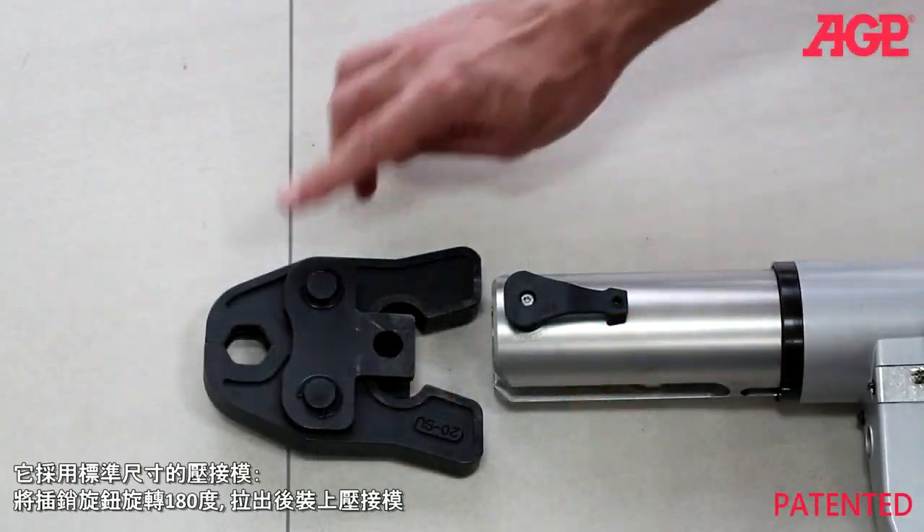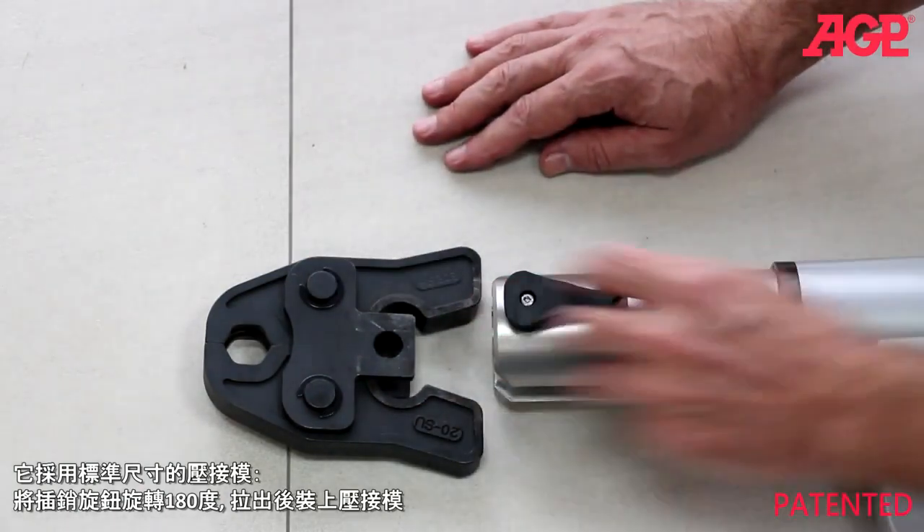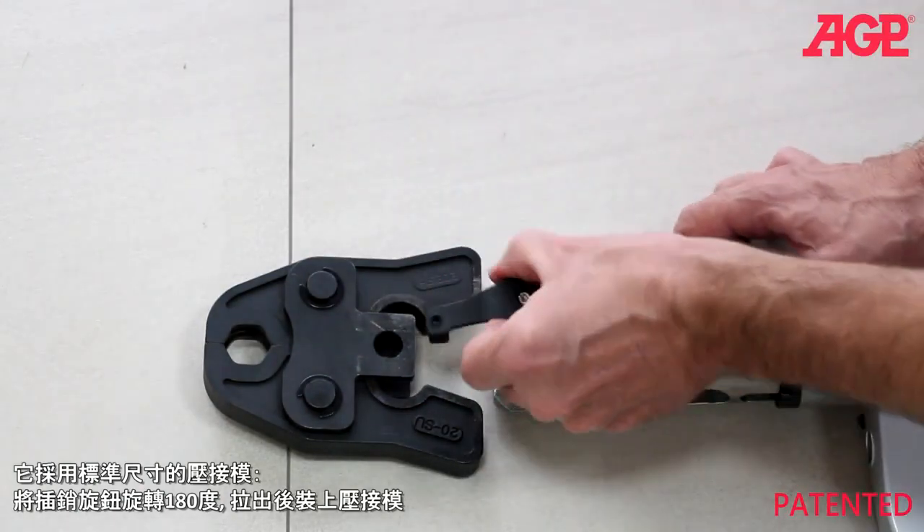It uses standard size pressing jaws. Turn the lock pin 180 degrees and pull out to install the jaws.